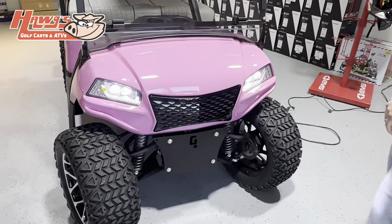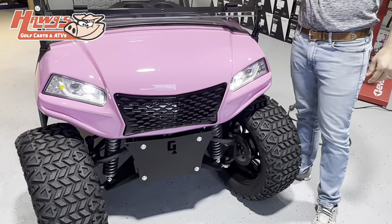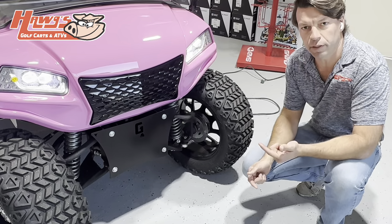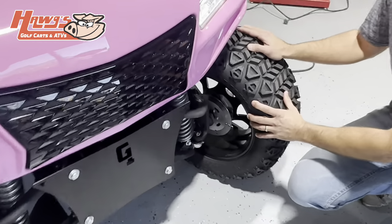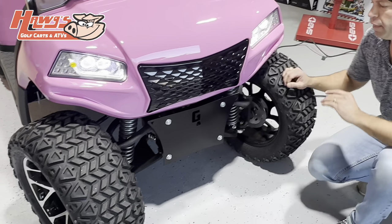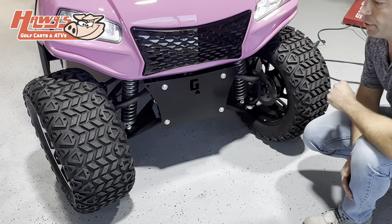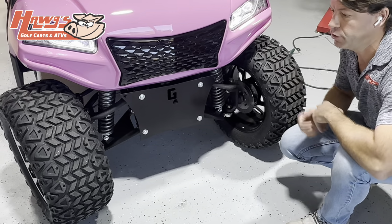Let's start up front and move to the back. Super bright headlights here — you've got a high beam and a low beam. A big factor in these carts is the ability to stop, so you're running a four-wheel disc brake. They have a six-inch lift and a three-inch lift, and this is something that can be adjusted. If you buy a six-inch lift cart and decide it's too tall, you don't want to add running boards, a simple hour and a half and the whole cart can be dropped down to a three-inch lift.